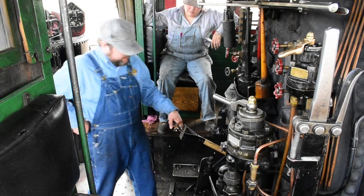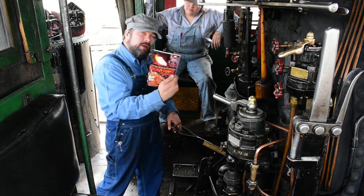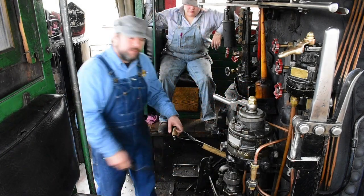By the way, if you want this recipe, you can find it in the Nevada Northern Cookbook, Iron Horse Cookery. You can get this in the gift shop at the Nevada Northern Railroad in Ely, Nevada, or you can order it online.